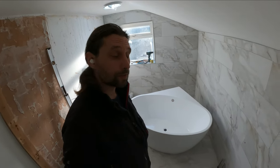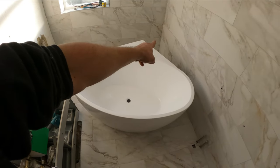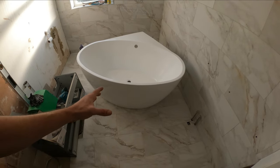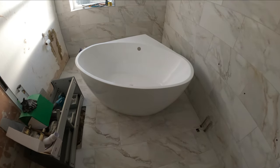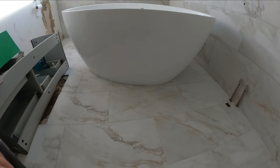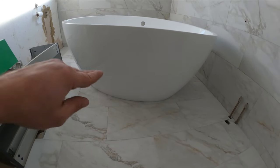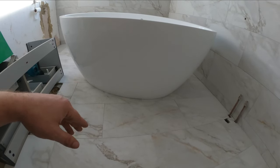Hello guys and welcome back. For today we just need to install this corner bath unit and it's going to go exactly onto that corner. But before going forward, I just want to let you know that before you install a bath tub like this, it's going to be very hard to have maintenance on it at a later stage.